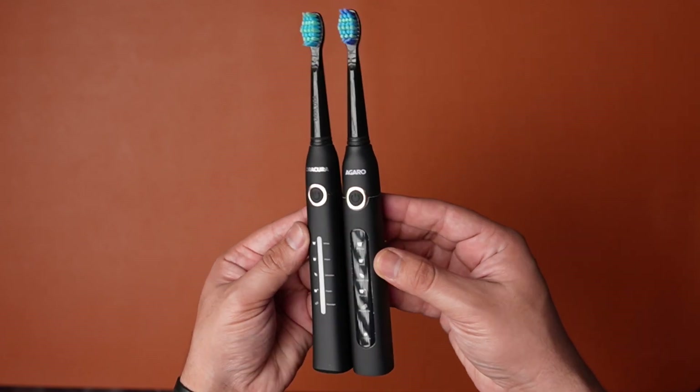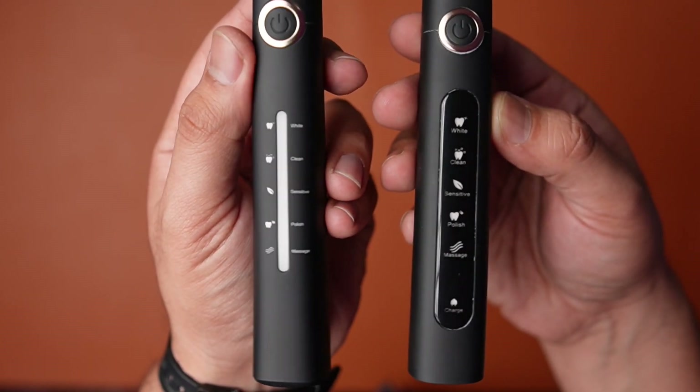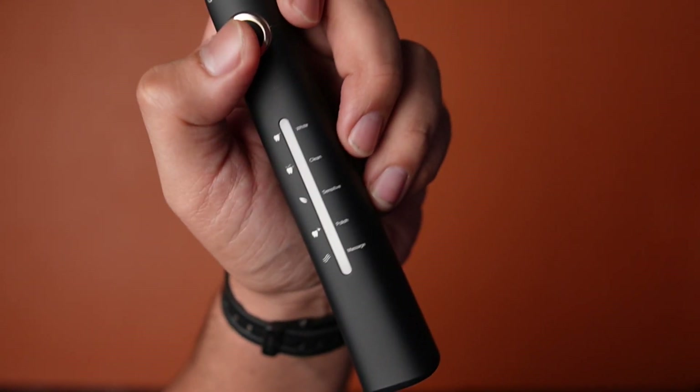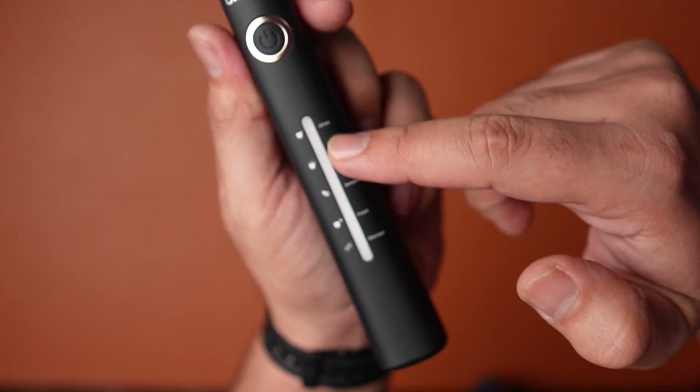Let's discuss the elephant in the room. This has a striking similarity to the Agaro Cosmic Plus which we just reviewed on the channel — the same finish, the same golden ring, even the mode icons are the same. Nevertheless, I like the design. The center module is different, with a long vertical white light indicator for the different modes, which also acts as a battery indicator.